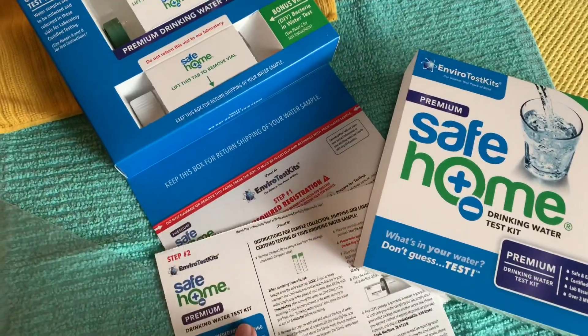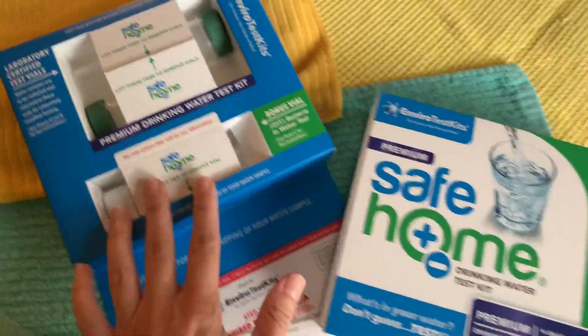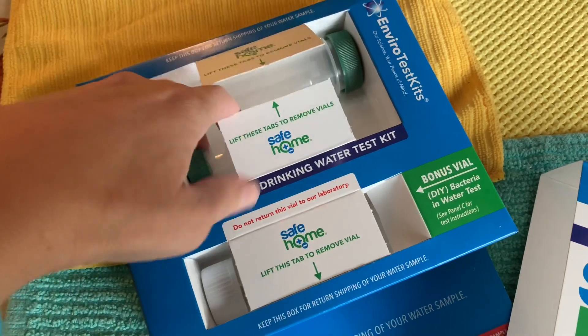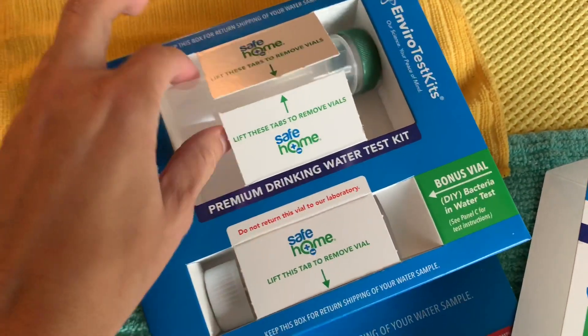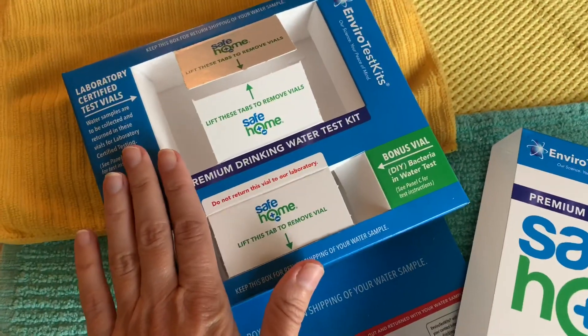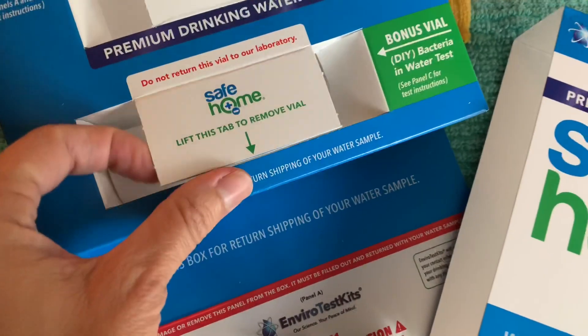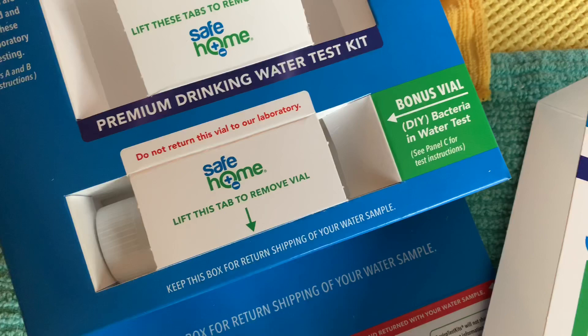I will walk you through this test kit really fast — it is very simple. It comes in this box, and you are going to have these two vials that you fill with water. You keep this box and test kit together, and then this is how you mail it back. The premium kit also has a bonus vial that will tell you whether there is bacteria in your water.